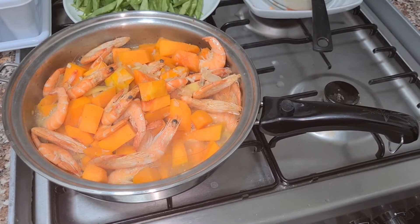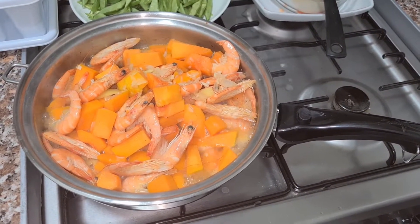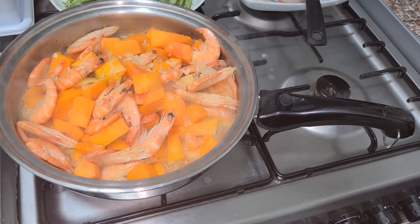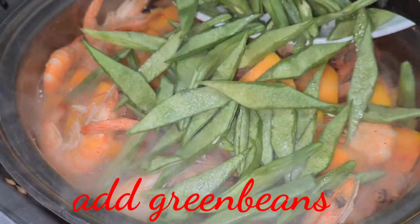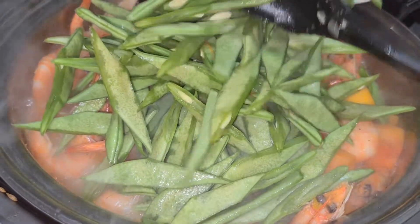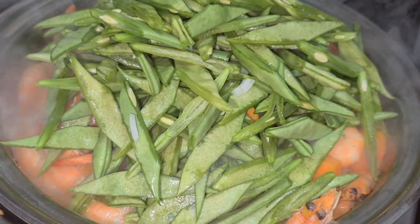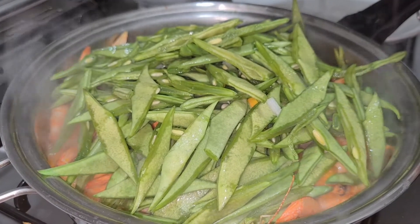Ayan na sya mga langga. Ang ating shrimps with kalabasa — kumukulo na sya. So, antayin lang natin na medyo maluto yung kalabasa at ilagay natin yung ibang sangkap. Ilagay na natin yung ating green beans. Ang bango-bango ng ating niluluto. Takpan ulit natin para maluto yung ating green beans.